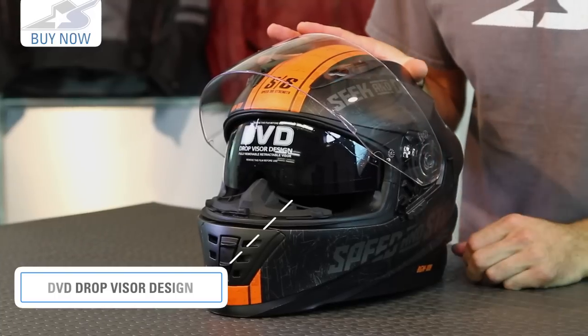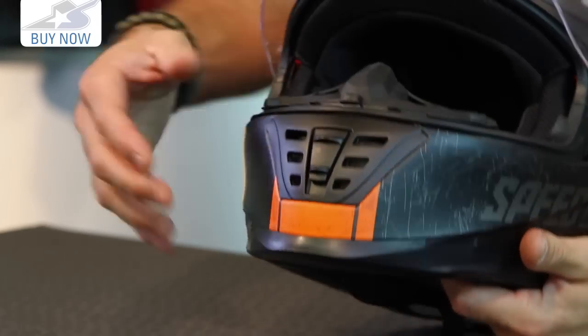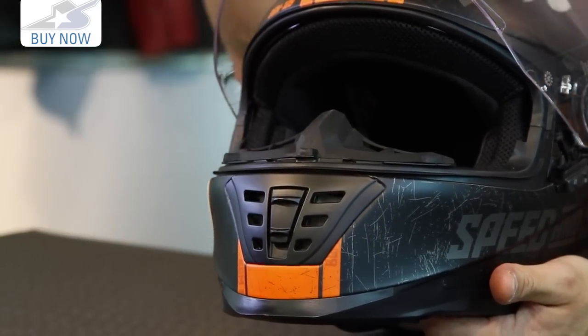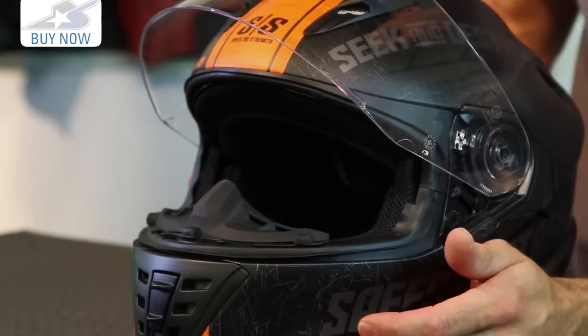We mentioned the lightweight considering some of the features — this is one of those features: the DVD, the drop visor design. If you're riding around and all of a sudden you've got low sunlight in your face, you use this and it's very, very simple. Activated here on the left-hand side, it's integrated and not very obtrusive in terms of the way it looks — great functionality. You'll notice a very wide chin bar, a very tall nose guard, and the drop visor goes pretty far down, so there's pretty good coverage all across the front of your face whether or not this visor is down, with decent visibility from it.